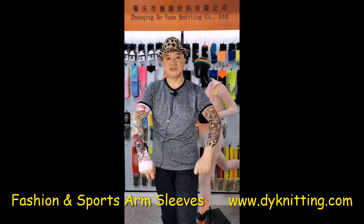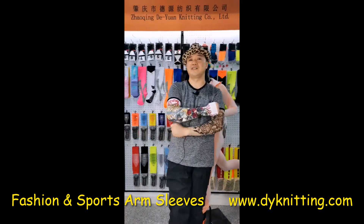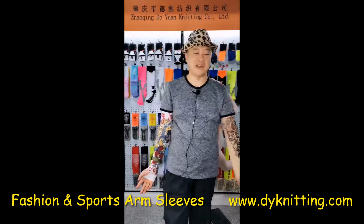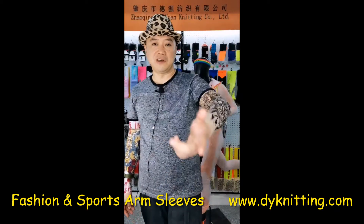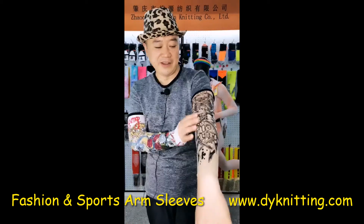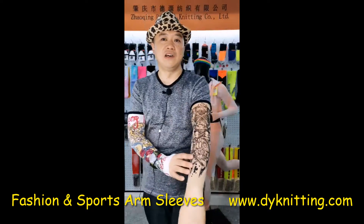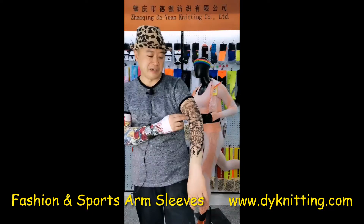I myself personally am not a huge fan of this gothic style, but I have to say they really look cool. So these two are not the same thing. The one on my left arm — which is the one you see on your right side — it's printed, black prints printed on this arm sleeve. But actually we can do multi-color printing, not just black and white.